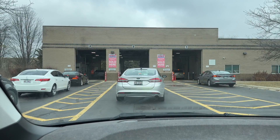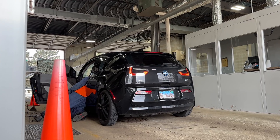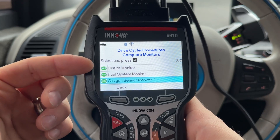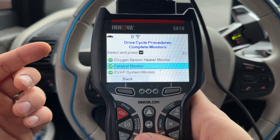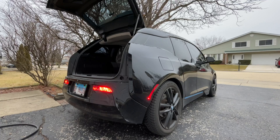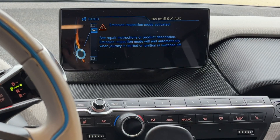Do you own a BMW i3 with the range extender and live in a state where you need to pass emissions? SimperCarGuy here, and today I will show you how to check if your car will pass emissions without going to the test center, what to do if one of the systems isn't ready, and how to manually start the range extender turning on emissions mode.